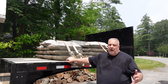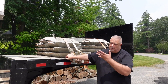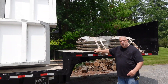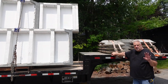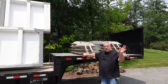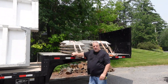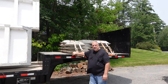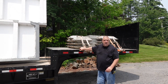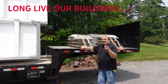Our offsite build has gotten kicked off. We have some of our first materials out here at the job site. Looking forward to sharing this project with you — we're going to take some tours of factories and watch this house get made somewhere about 200 miles from here. Then it's going to get trucked here and erected down the driveway. Until next time, I'm Steve, Basic Architect. This is our new offsite build. Long live our buildings.